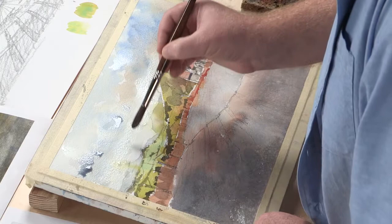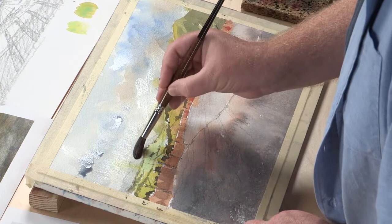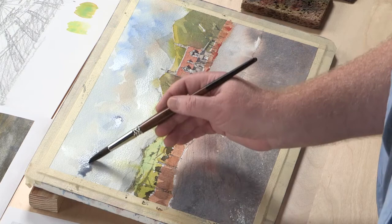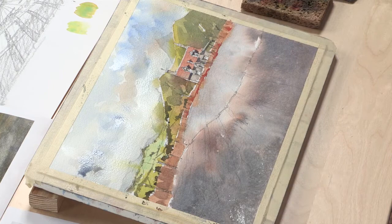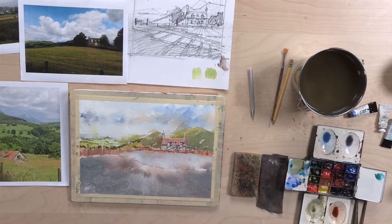So I'll just continue this and paint through the distant mountains as well. This is basically clear water now from my jug. I'll coax a little of this stuff down, step back and take a look at it, see if anything's bugging me — nothing seems to be. What this does is it's going to soften all of this and really enhance that feeling of aerial perspective.